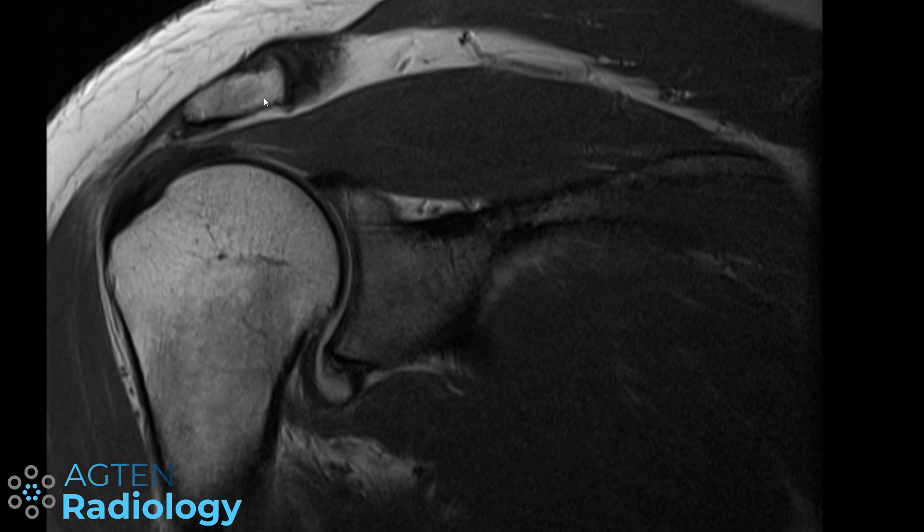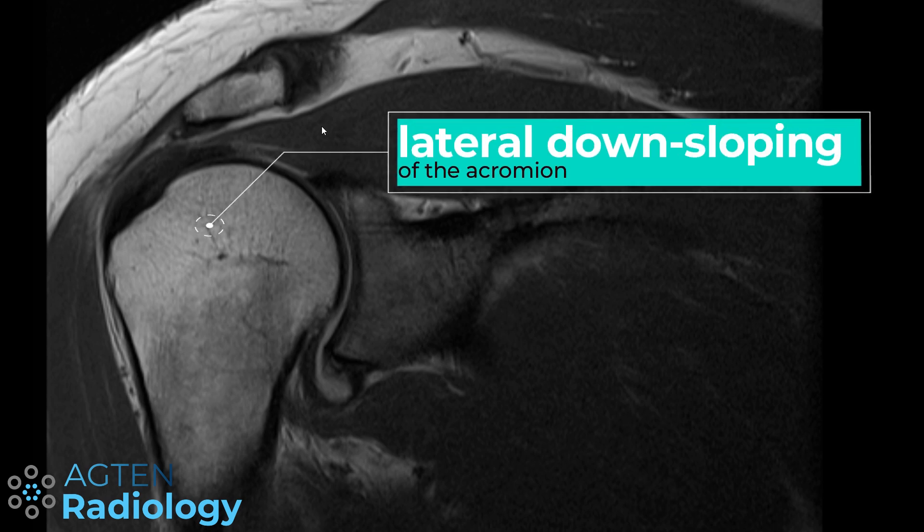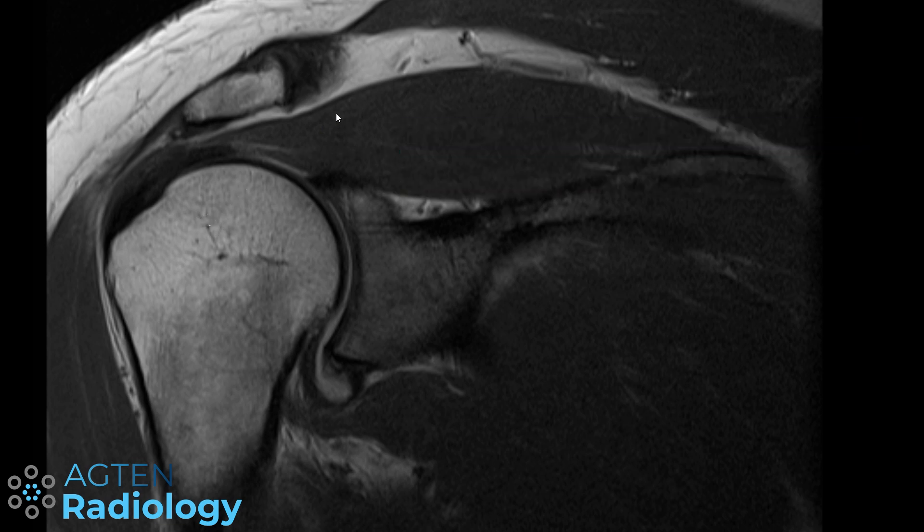In today's video we will have a look at the lateral downsloping of the acromion and see what to make of it. Keep in mind this is just my personal opinion, though I will go through some papers. What is lateral downsloping of the acromion? If you have a coronal oblique view on MRI, sometimes the acromion looks a little bit tilted or downsloped.